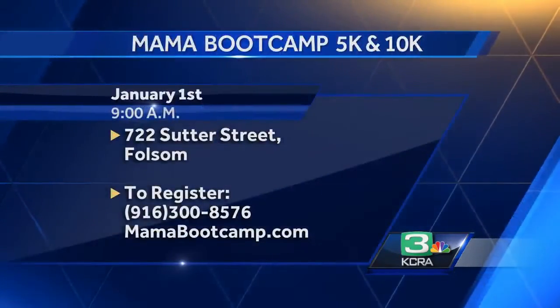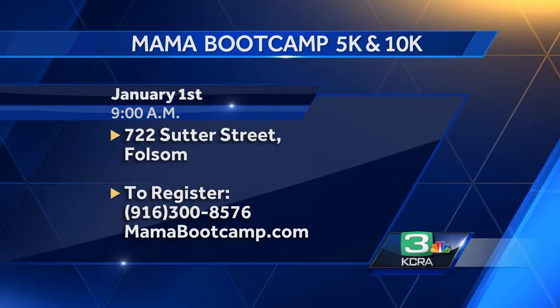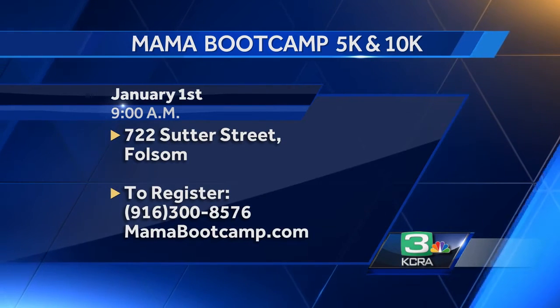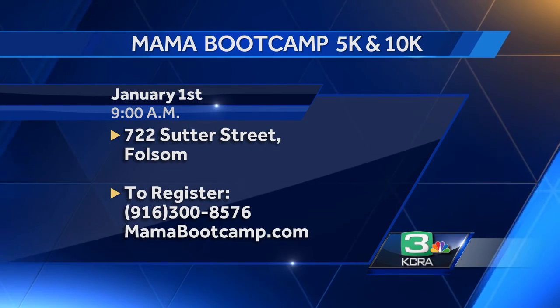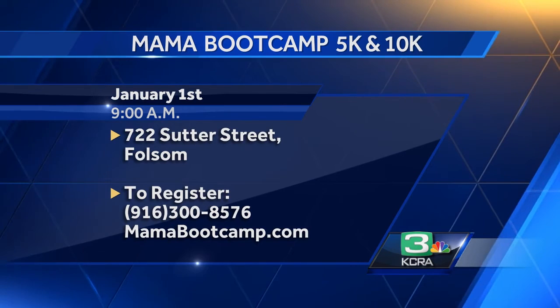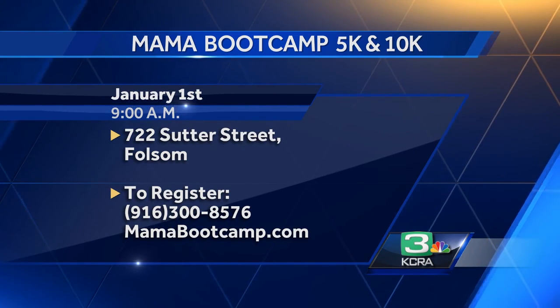For more information, go to momabuttcamp.com. We have a wonderful fun run coming up this weekend called the Celebration Run — it's a 5K or a 10K. A portion of the proceeds go to Three Strands Global to stop human trafficking. Kids under 10 are free, and there will be raffle prizes. The recipe for my bodacious banana bread is also on my website. To register, call 916-300-8576. Thank you so much, Lori — really great ideas!